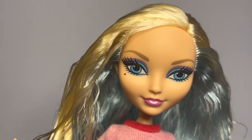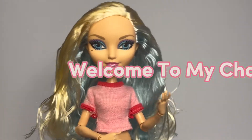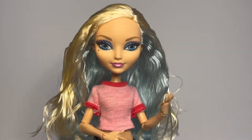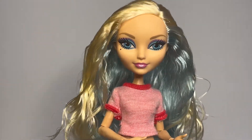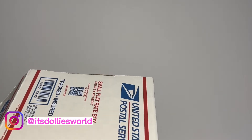Hello everyone, it's Dolly and welcome to my channel. In today's video I'm doing yet another Ever After High doll unboxing — I have quite a few and I'm so excited to show you guys. I don't want to waste too much time on the intro, I really just want to start cracking these dolls open, so let's get right into it. But first, safety first.